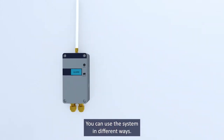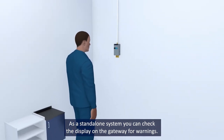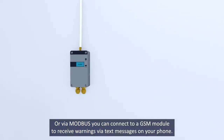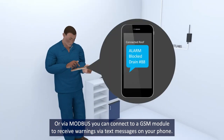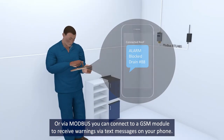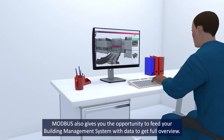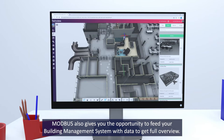You can use the system in different ways. As a standalone system, you can check the display on the gateway for warnings. Or via Modbus, you can connect to a GSM module to receive warnings via text messages on your phone. Modbus also gives you the opportunity to feed your building management system with data to get a full overview.